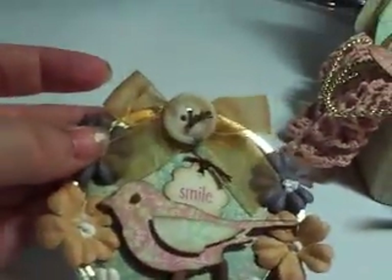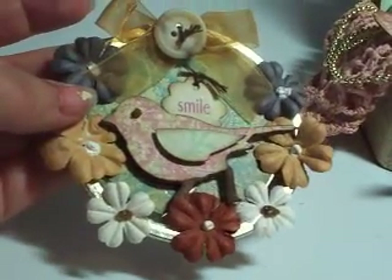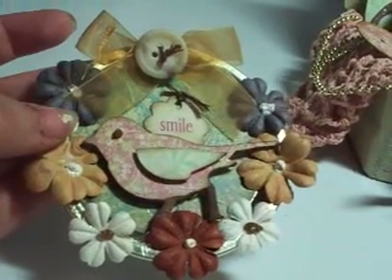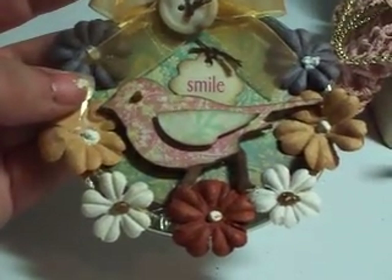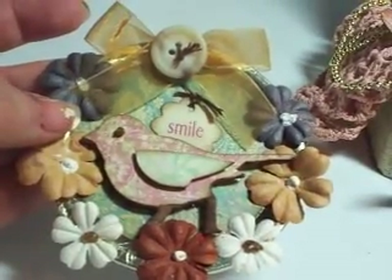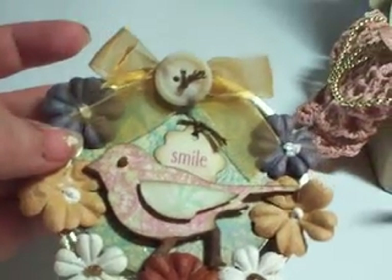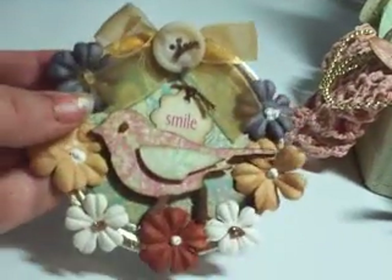My sixth item is an altered juice lid decorated with Prima flowers. In the middle I used some three-dimensional paint — Scribbles. I took a bird from the Caged Bird Die, distressed it, and pop-dotted the wing to give it a little extra dimension. Then I put a little bow with ribbon and a button. The little tag that says "smile" is from K and Company, along with some little punch-outs. So that's my sixth item.